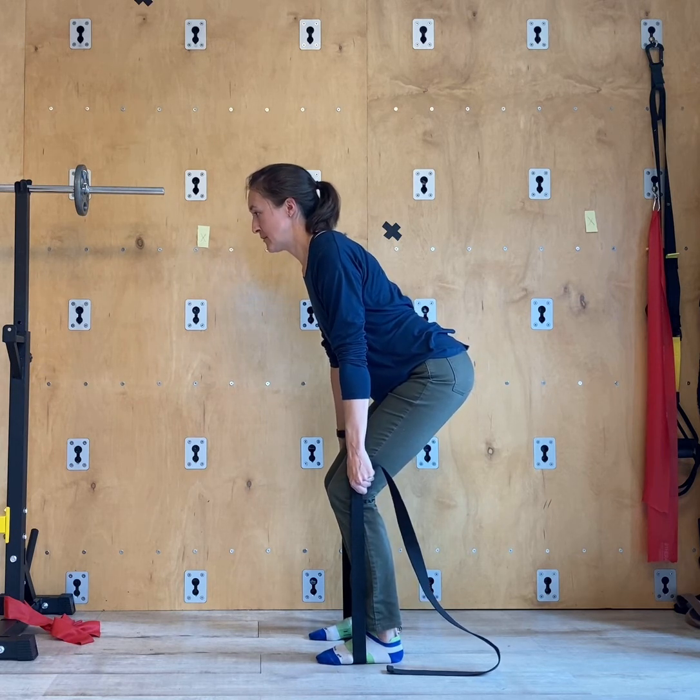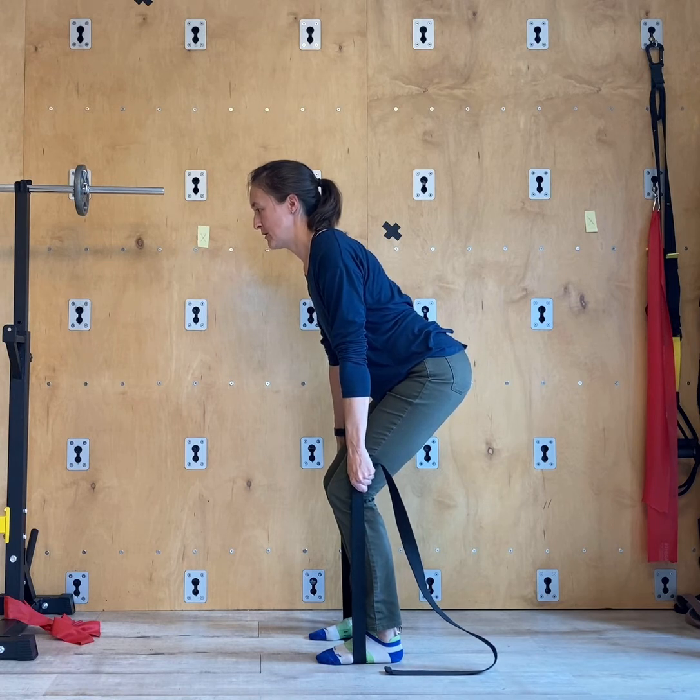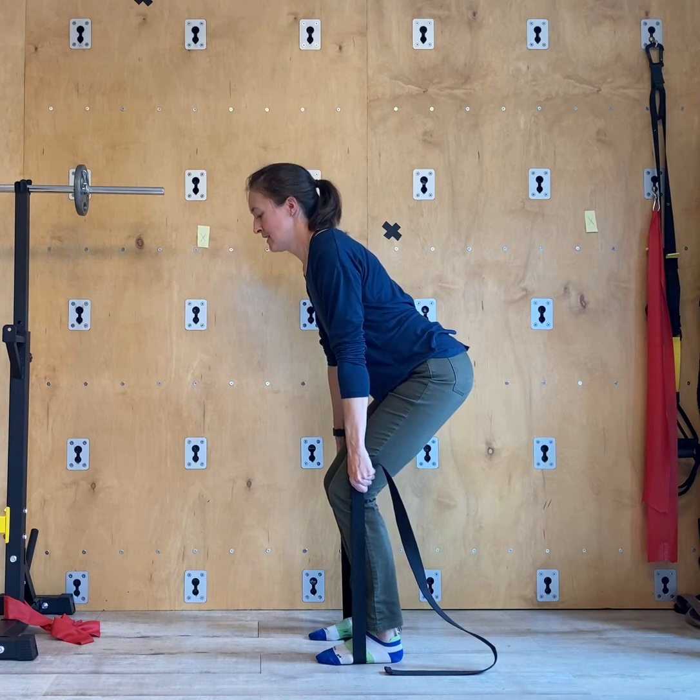Starting to pull up — press through your feet and try to pull your torso up. There should be minimal movement. Hold for three, two, one, and relax.